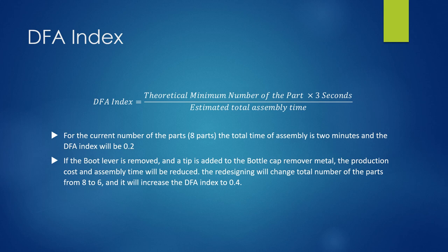The DFA index is equal to the theoretical minimum number of parts times 3 seconds, divided by the estimated total assembly time. For the current wine bottle opener, which has 8 parts, the total assembly time is 2 minutes, and the DFA index is 0.2.